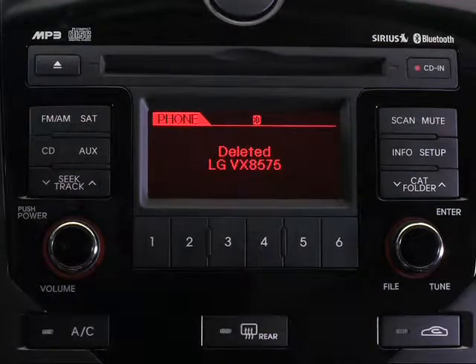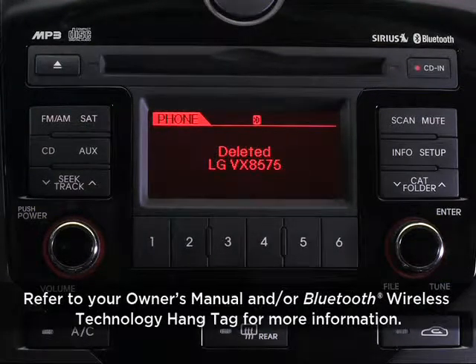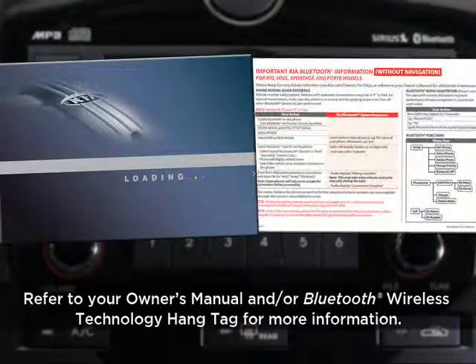You've just freed up a slot — you can now pair your new phone. For more information on hands-free calling, check your owner's manual and Bluetooth wireless technology hang tag.